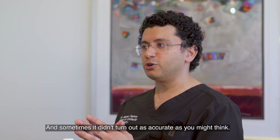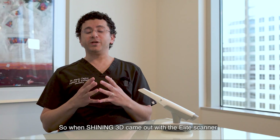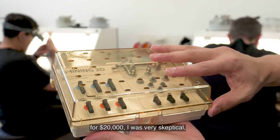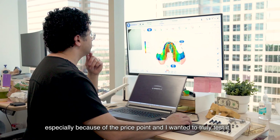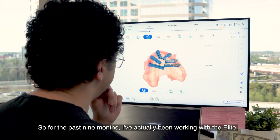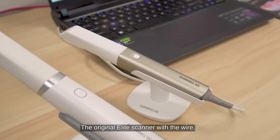And sometimes it didn't always turn out as accurate as you might think. So when Shining came out with the Elite scanner for $20,000, I was very skeptical, especially because of the price point, and I wanted to truly test it. So for the past nine months, I've actually been working with the Elite, the original Elite scanner with the wire.